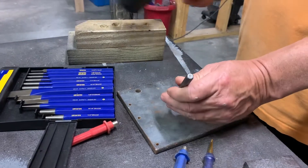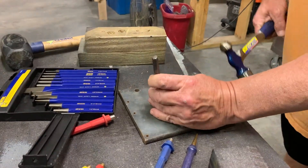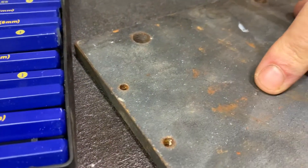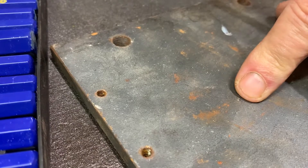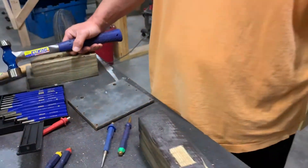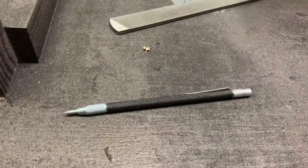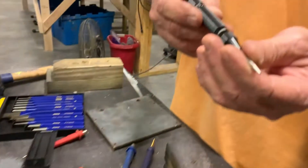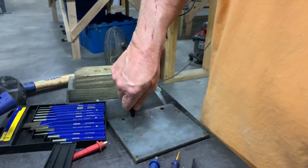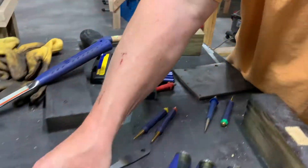Let me grab my hammer here — not punch a hole, but get a point started. You see that little point right there? That's going to allow my drill bit to actually find that center point and stay in that area so it doesn't wobble around. These are very, very handy if you're going to be doing any metal work. This next one is basically the same thing but with a spring in it, so I can push that down and it automatically shoots in — you can do it one-handed.